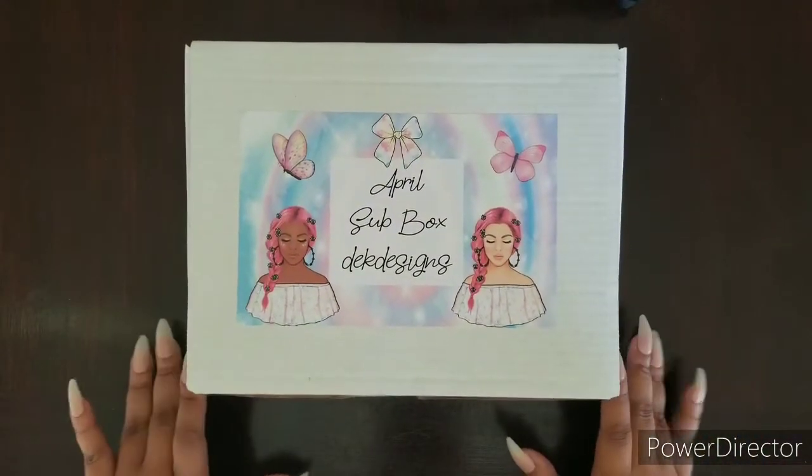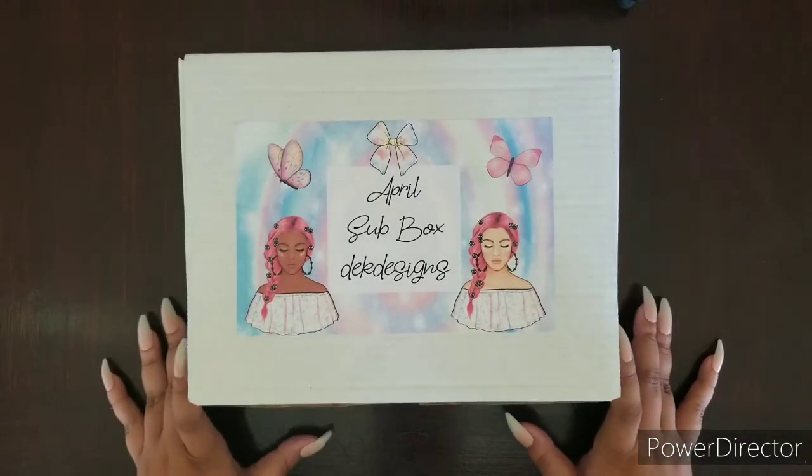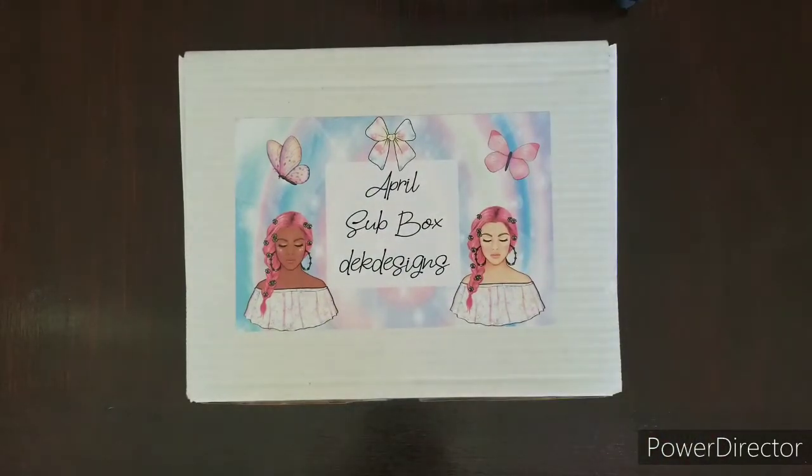Hi everyone, this is Ruth, your D.E.K. Social Media Marketing Manager, and we are here with our April sub box from the D.E.K. Designs monthly subscription. We are going to go through each of the contents inside this box.